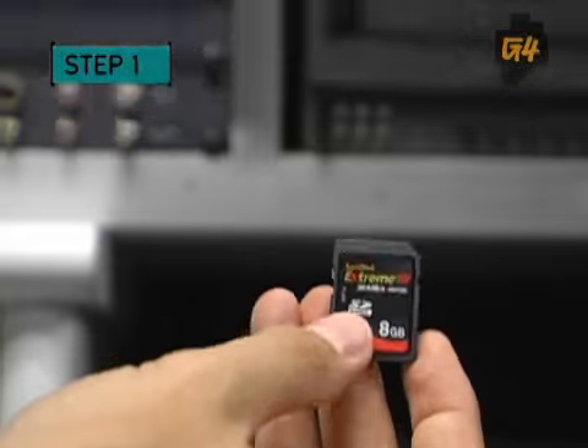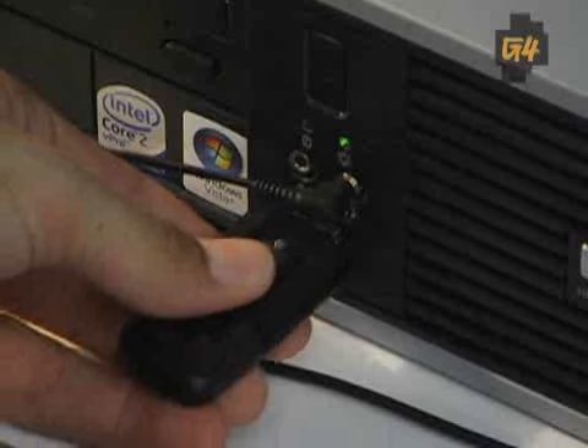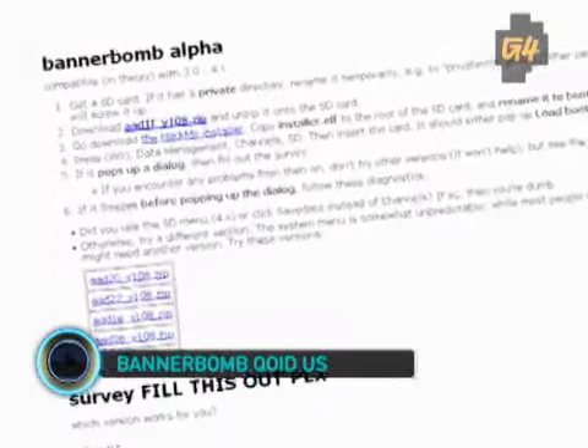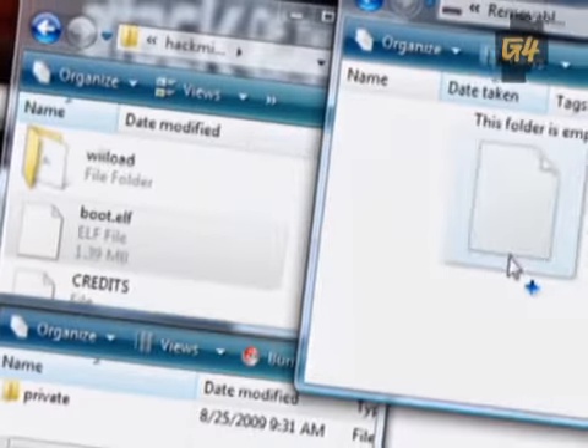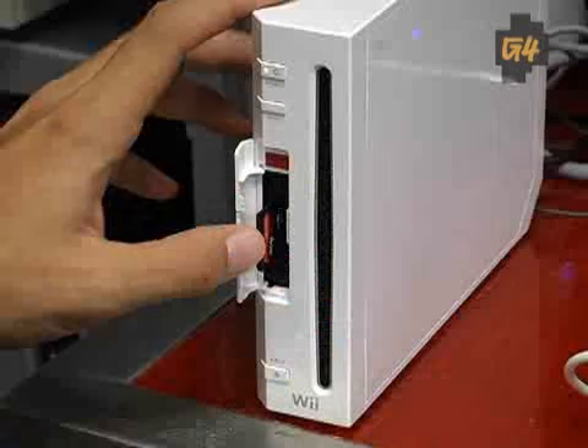Step 1: Get an SD card and download the hacks. Use a card reader to format the SD on a computer, then get the Hackme installer and Bannerbomb exploit. Once those are ready, copy over the private folder and boot.elf file to the card. Now it's ready to insert into the Wii.